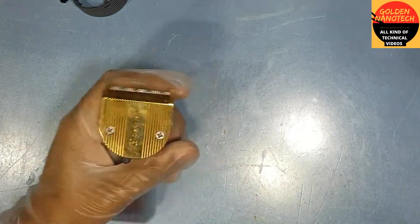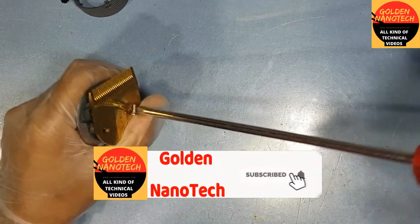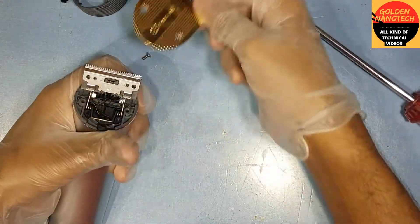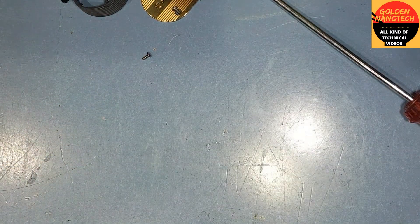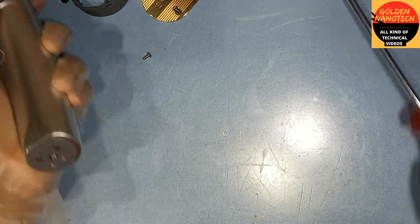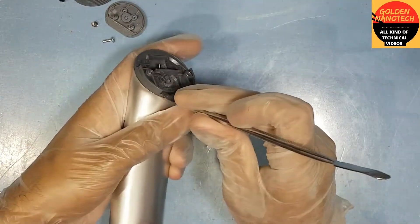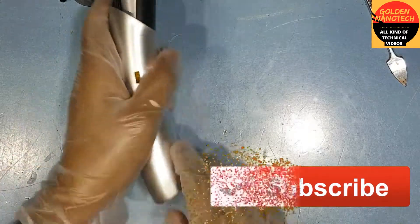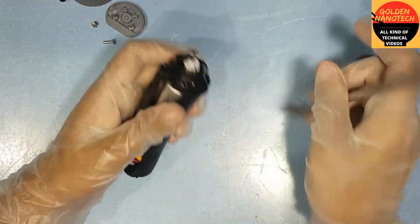First you have to remove that cover, that power button, and remove these two screws on the back side. After, you can see there is a plate and then there is a plastic. Now remove the back side screw, remove this, and you have to remove the front side. Here you have to unlock the plastic lock.